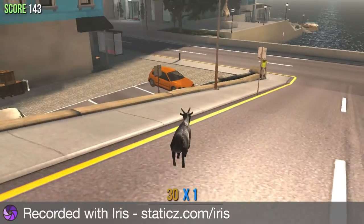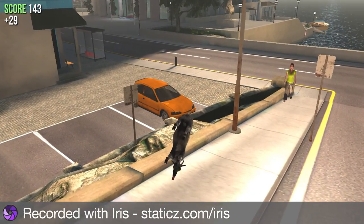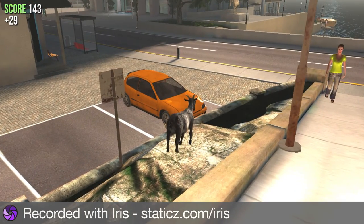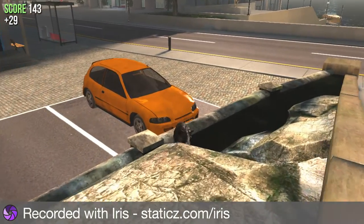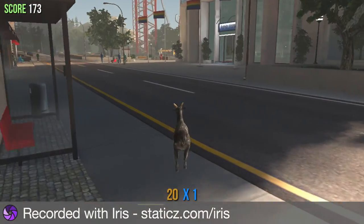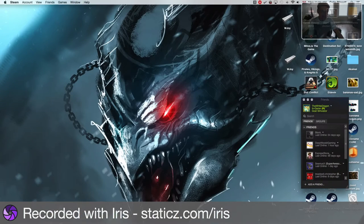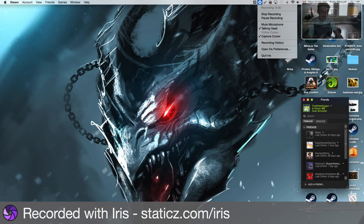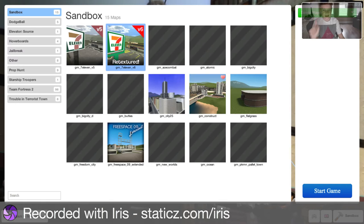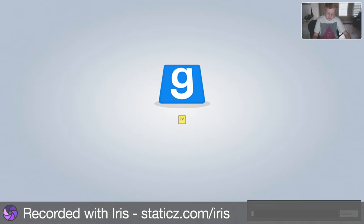The example I'm going to show you next - it's not using a game that you'd normally expect to use a controller with. You'll see what I'm going to do once I'm in. Welcome back - now we are in Garry's Mod. That's right, I got my controller working in Garry's Mod. It is awesome, it's really cool.